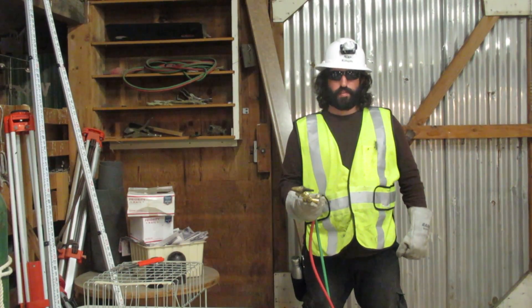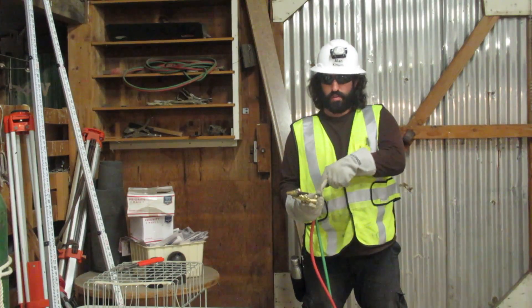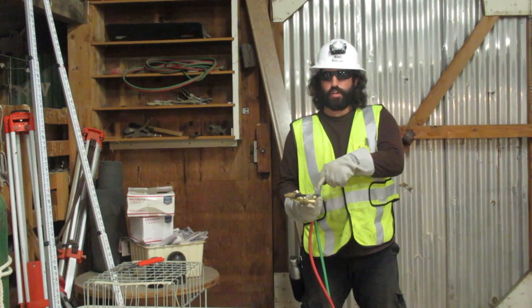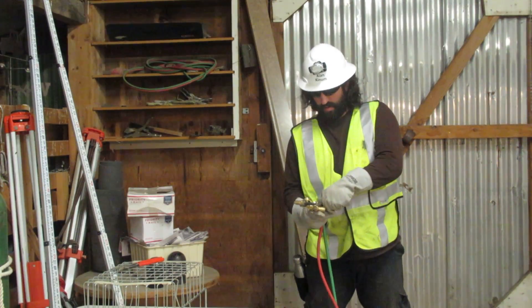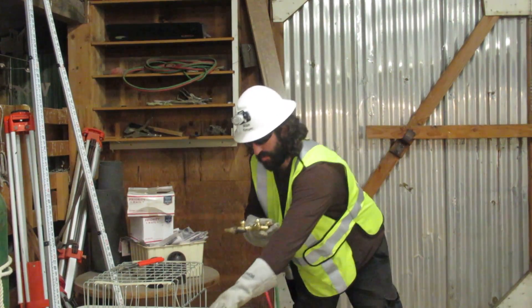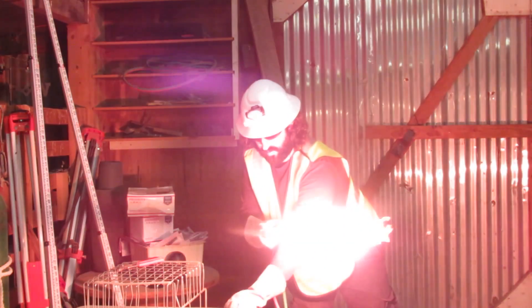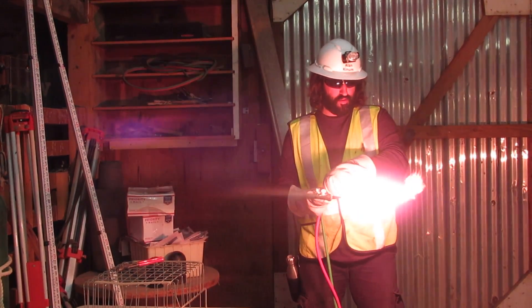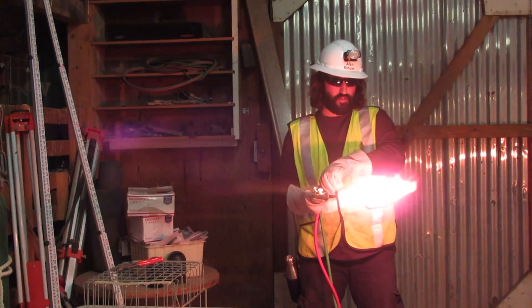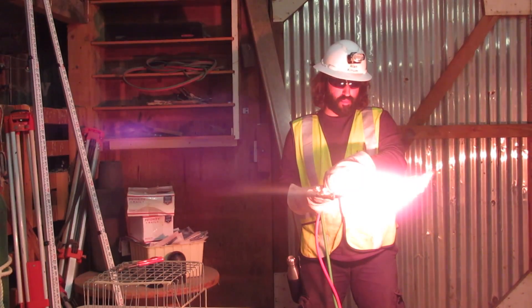Next we will open our acetylene needle valve a quarter turn, light, and adjust to no smoke. Smoke. No smoke.